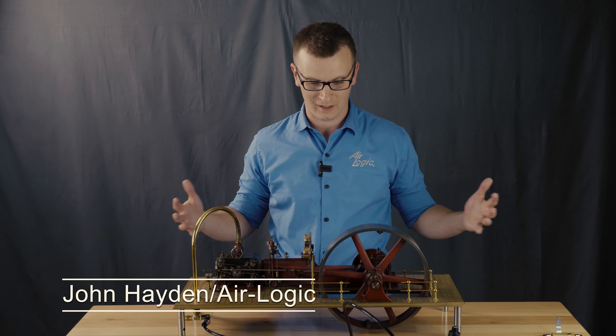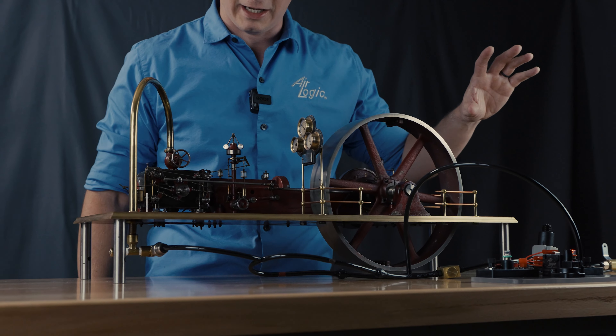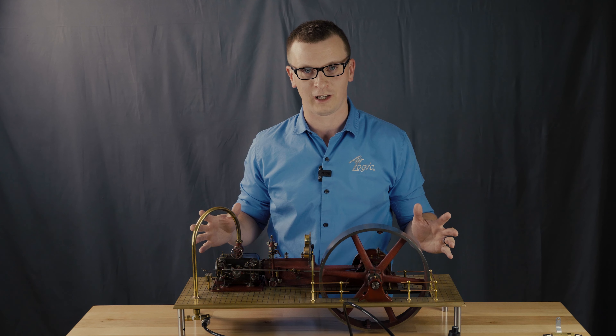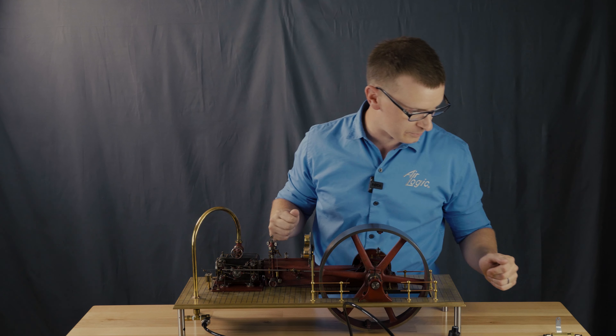Hi, I'm John Hayden from AirLogic. This is our demonstration setup — we've got a big circuit here today. We're going to use a coreless engine to show this off and give a visual indicator of what's going on with the system. Let me walk you through everything that's going to happen here.